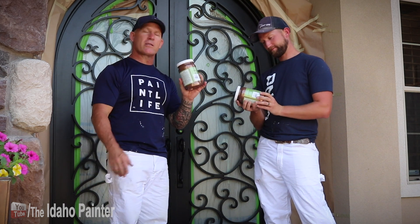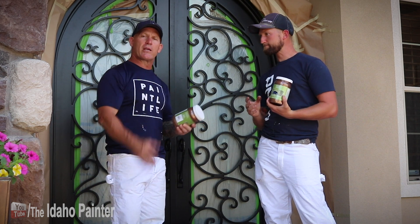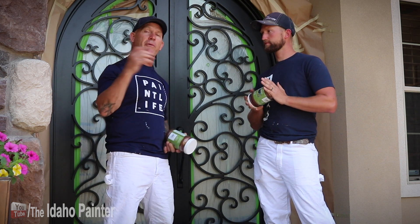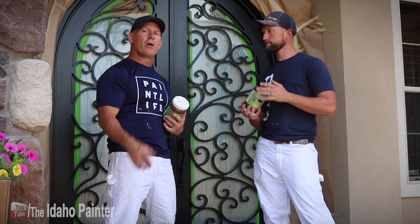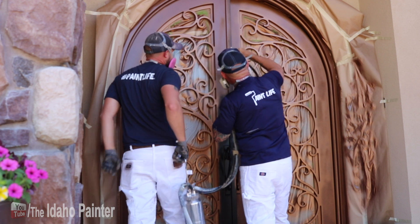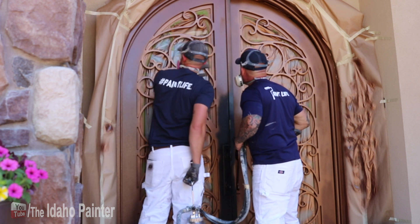You apply it at 58 degrees or above and it dries and recoats in 30 minutes. We're gonna be applying two coats of this and then a top coat over that — a clear coat — which makes it withstand the weather outside a lot better. We're gonna be applying two top coats and it is an interior and exterior product.